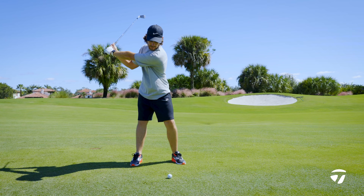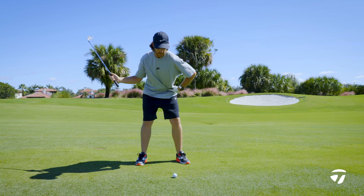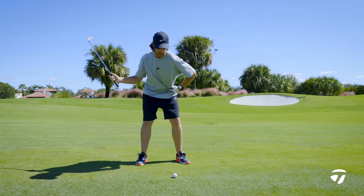From there, a full turn to the top — I hold my left side, I don't want to lose my left side. Then the first move from the downswing will be my left hip goes straight back, straight down. I don't want it to sway, I want it to go straight back, which then sets the club. From there, turn and hit and pass the ball.